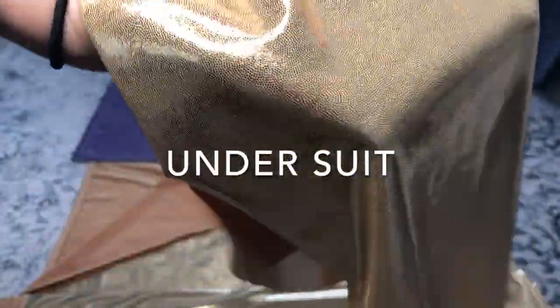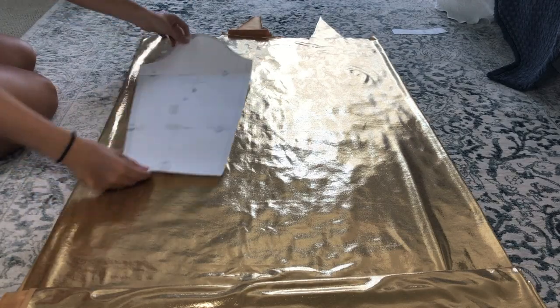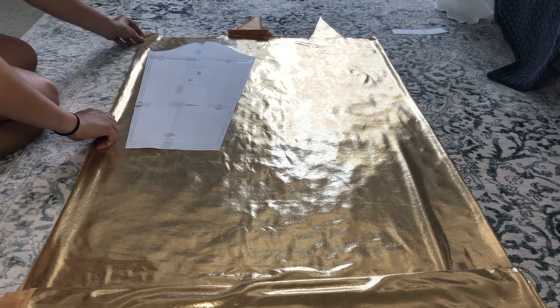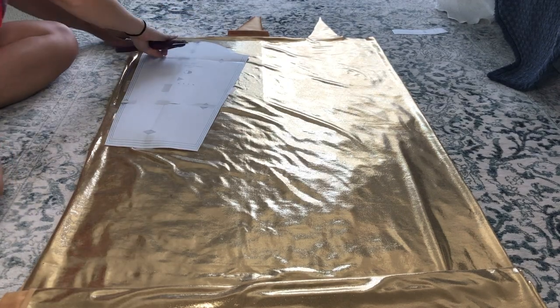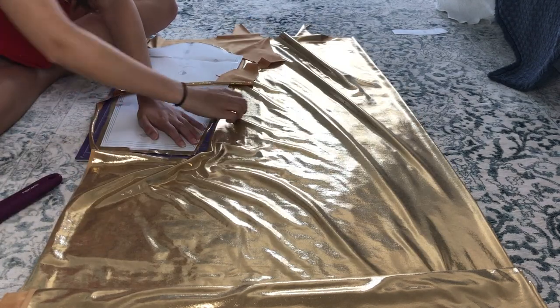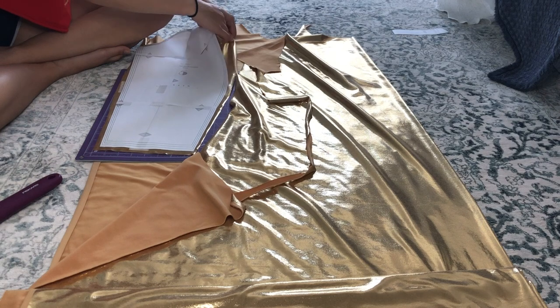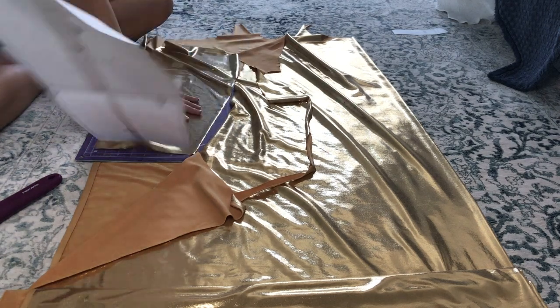The base fabric I used for the undersuit was a golden metallic spandex that I got from Joann Fabrics. The pattern I used was just a basic catsuit pattern with a little mock neck that I found on Etsy from a seller called Allison Cosplayland. Since this fabric was almost the exact color of the fabric I'd be using for the armor, I decided I was going to have to dye it a little bit darker to add some contrast.